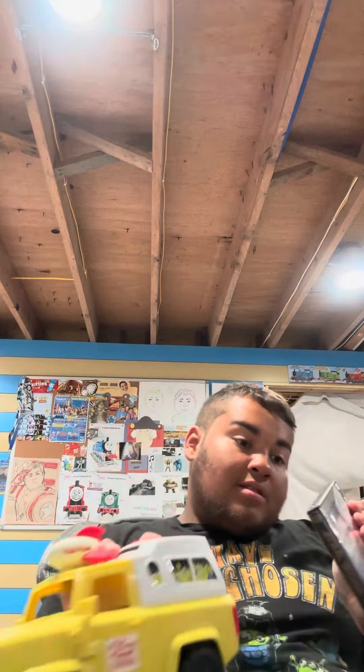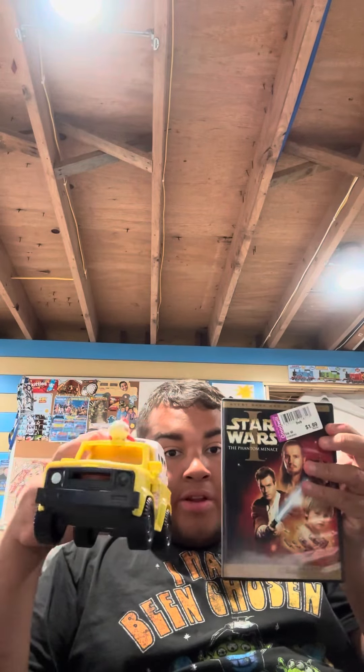So that's the Pizza Planet truck and The Phantom Menace on DVD — two things I found. I hope you all liked this video. Thanks for watching everybody, take care, and I'll see you next time. Bye bye!